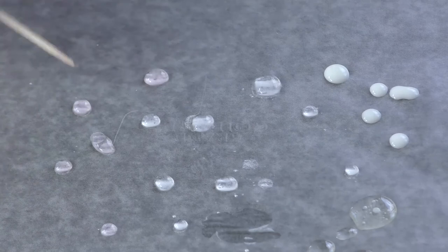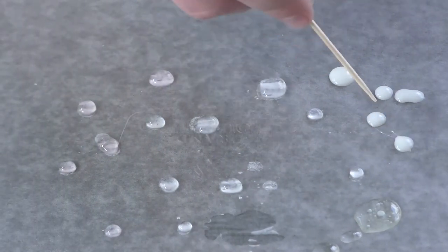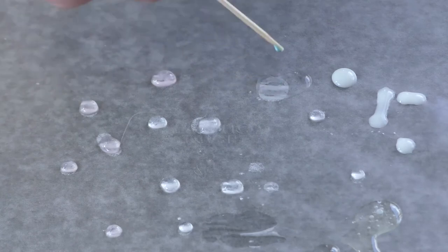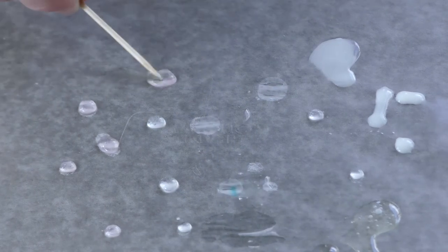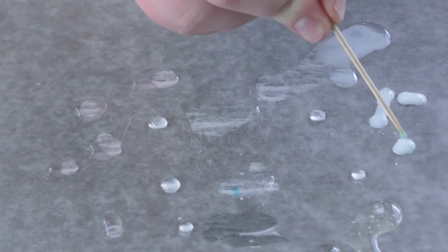Try poking the other liquids with a dry and clean toothpick — what happens there? Now, poke the water drop with a toothpick that has been dipped into a little bit of dish soap. See a difference? Why do you think this happened? When soap is added to the water, the molecules of the soap decrease the water's surface tension, causing it to spread out and break the surface tension.